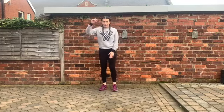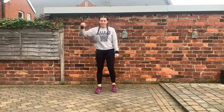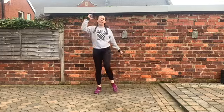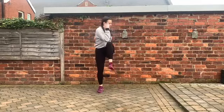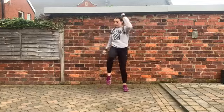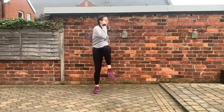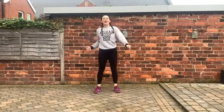Exercise 4: standing bicycle. So now opposite elbow to knee — this is a standing abdominal workout. Make sure we get that big twist here. So big twist again, we can slow it down or we can speed it up. Rest, nice.